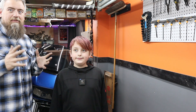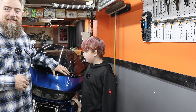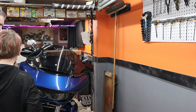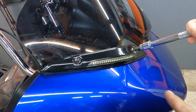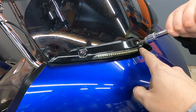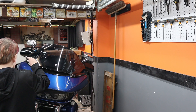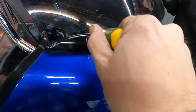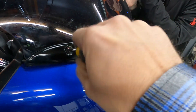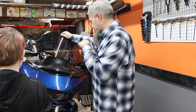Before we get too excited, we need to get into this fairing a little bit. Depending on your model motorcycle things are different, but on the Road Glide we need to take the outer fairing off — don't panic, it's very easy. We'll start by removing the windshield trim, which is generally just a hex bit. I've got a Phillips on each side and a hex bit. Then we pop the windscreen off and remove those screws all the way.